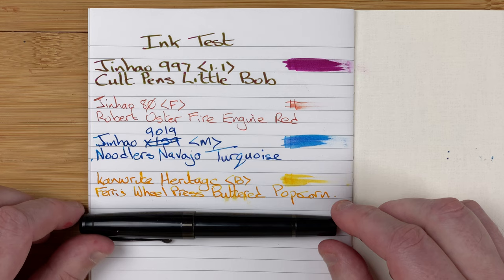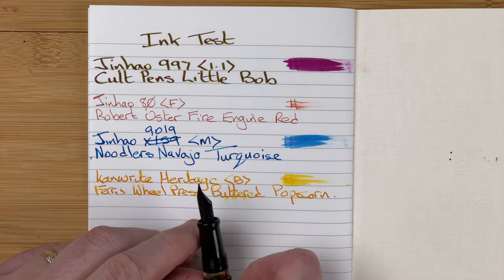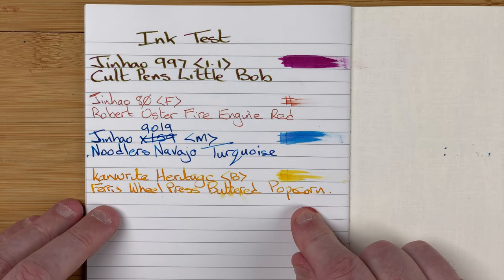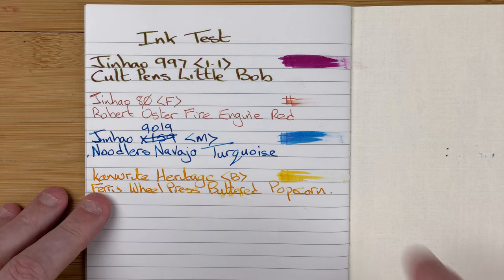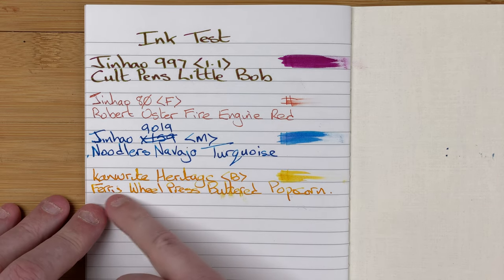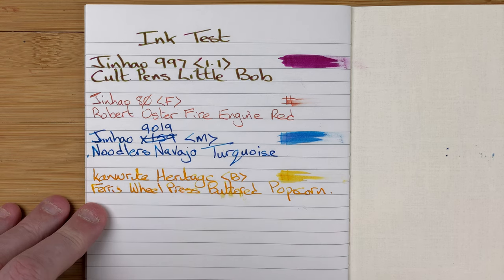The final pre-written pen was the Canright Heritage with a broad nib - a piston filling pen. The ink in here is Ferris Wheel Press Buttered Popcorn. This looks like a fairly wet combo - you can see there the drying. To be honest, all of them apart from the fine looked fairly wet. We're seeing plenty of shading coming through in the writing, especially using this fairly pale ink. I thought that was another good one.